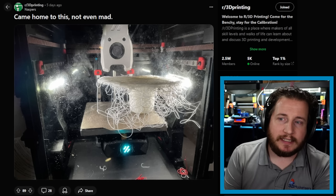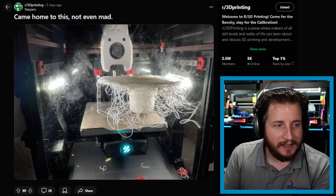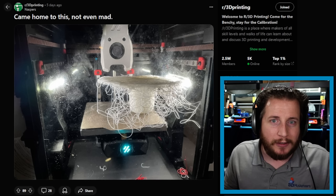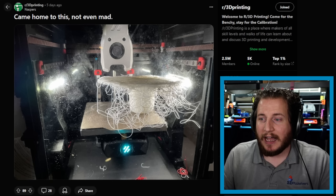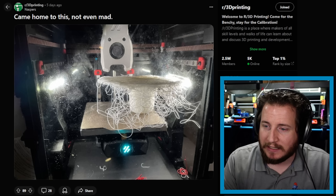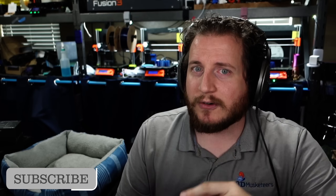Next, we got a fail from the 3D printing subreddit: 'came home to this, not even mad.' We got a Voron — it looks like a V0. I'm not certain because I don't really know how to identify Vorons. I thought it might've been a Salad Fork, but a Salad Fork is a small Trident and this is not. It is relevant to what happened: the part came detached and the printer kept printing. And yeah, I totally agree — I wouldn't even be mad. This can happen when you have a pretty serious change in temperature, like an air conditioning duct blowing onto your printer.